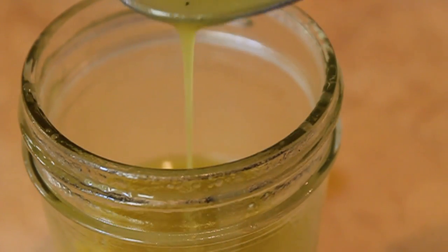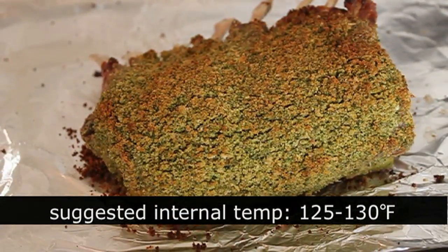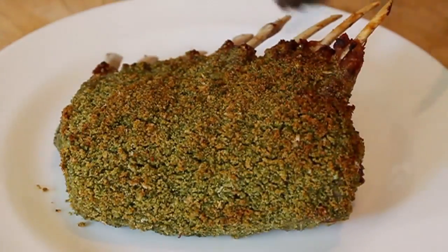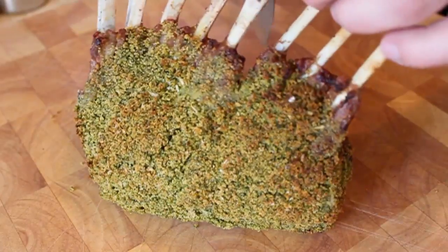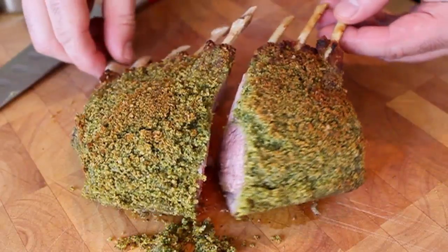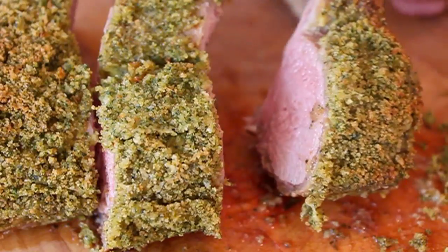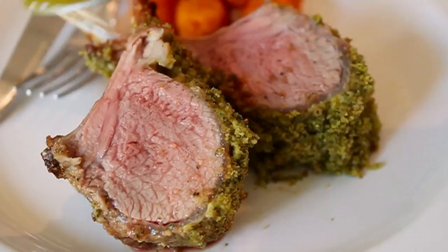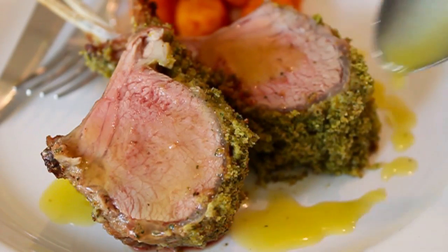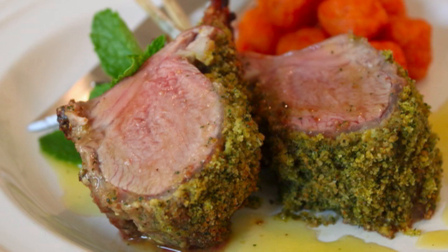Set that aside. By now your lamb should be getting close. Here we are after 20 minutes — I'm going for an internal temperature of about 125 to 130. I like my rack of lamb between medium-rare and medium, so I went 125. Let it rest for 10 minutes. Once rested, grab a sharp knife. I like to give half a rack per person, so I cut it in half and then cut each half in half, giving two beautiful sections per order. That's a perfect medium to medium-rare. Rare lamb fat is not a pleasant experience in my opinion.